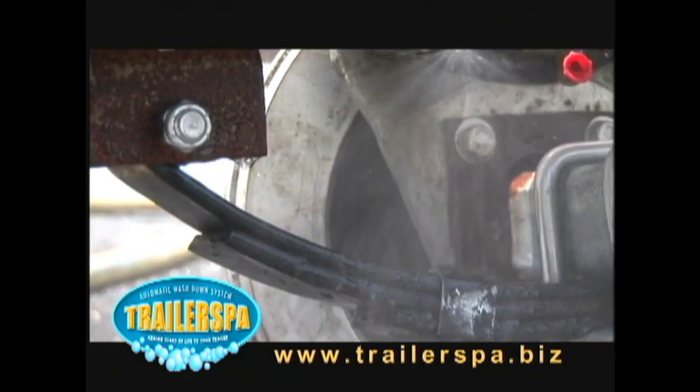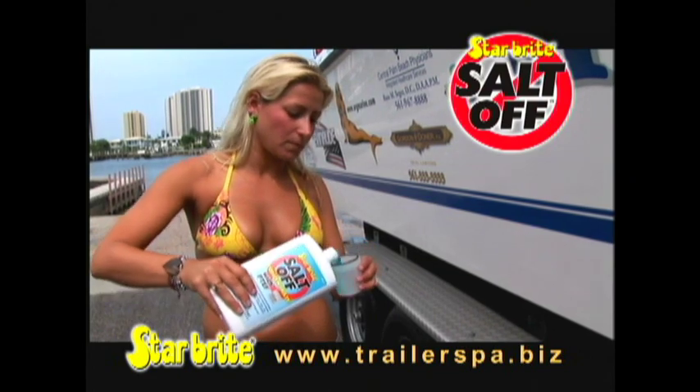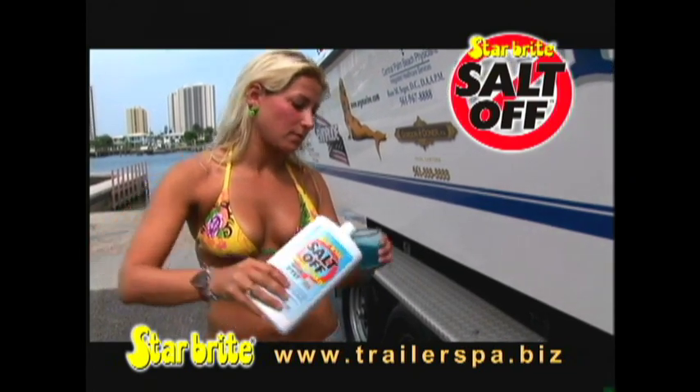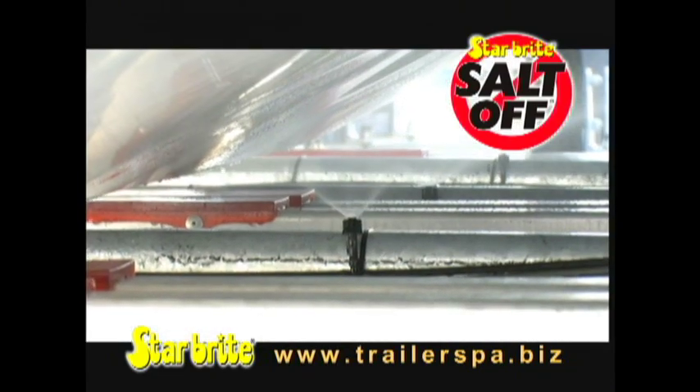Trailer Spa saves you time, money and cuts down on costly repairs. Simply add Starbrite Salt-Off Solution to a pre-mixer and connect your hose to the Trailer Spa connector to rinse off your trailer and the bottom of your boat.